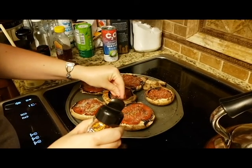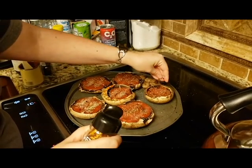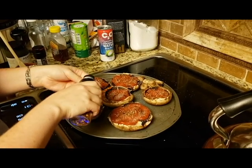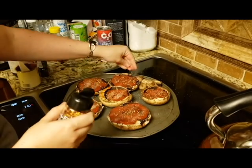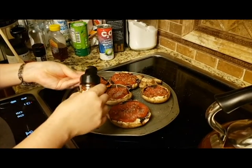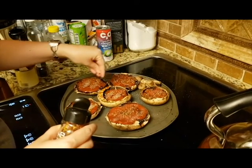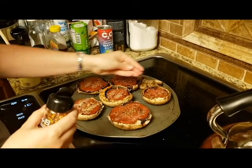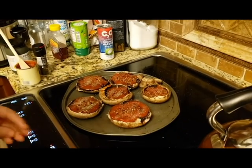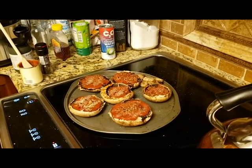Remember when they used to put crushed red pepper on the tables at pizza places? They still do. The takeout place asks if you want crushed red pepper with your order. I've put it on when we've been out together — you've just never paid attention, probably because you were lost in my eyes.